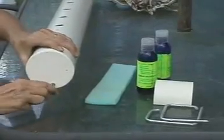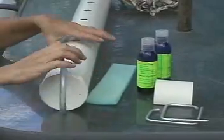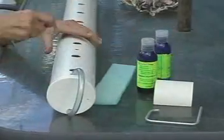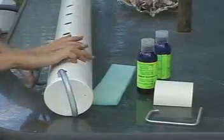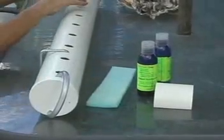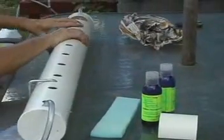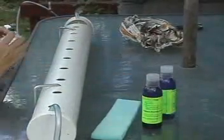We recommend at least fortnightly you drain out and replenish the nutrient, or weekly for heavier feeders. Now you can insert the brackets into the appropriate holes and your planter is ready to be used.